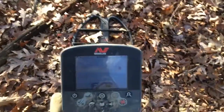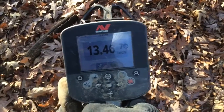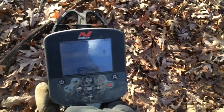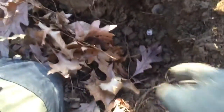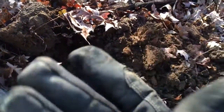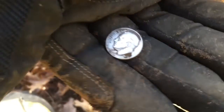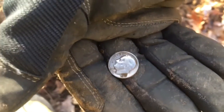Pretty good target right here, figured I'd do a live dig. There's a good sign in the woods. I can't really hold the phone and dig at the same time, so I'll just show you the signal. There she is — it's a Rosie! Silver number six. Looks like a 1946.